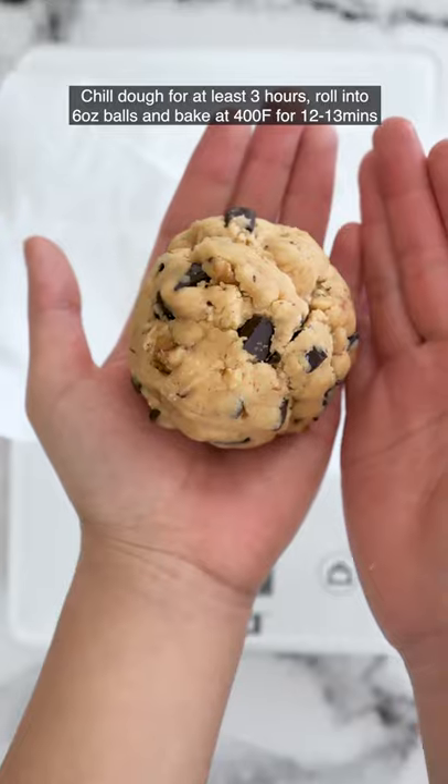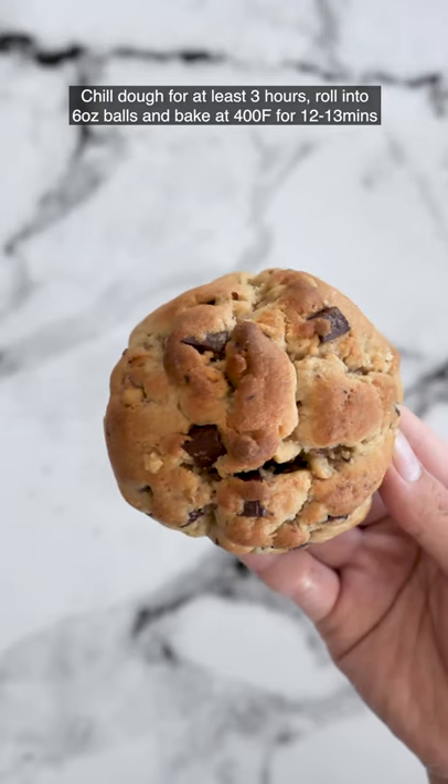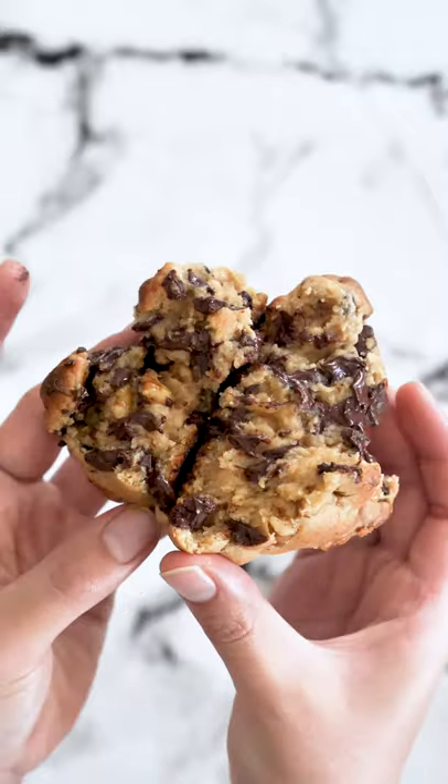Chill your dough for at least three hours. Roll your dough into six ounce balls and bake at 400 Fahrenheit for 12 to 13 minutes and it should look like this. Crispy on the outside and gooey on the inside. Hope you enjoy!